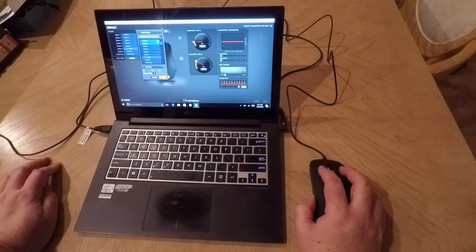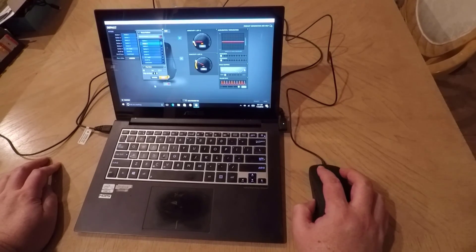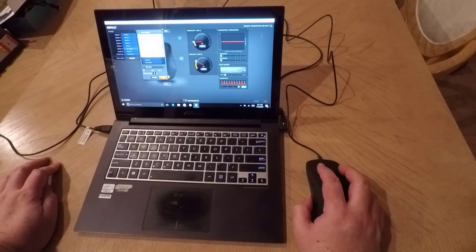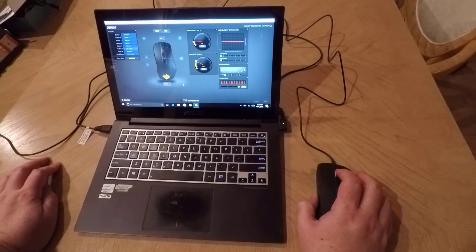Definitely liked the product and was very impressed with it. The price point is pretty awesome as well, so you should check that out. Be sure to go to steelseries.com and check out the Rival 300. Definitely recommend it. Thanks for coming by. Bye.